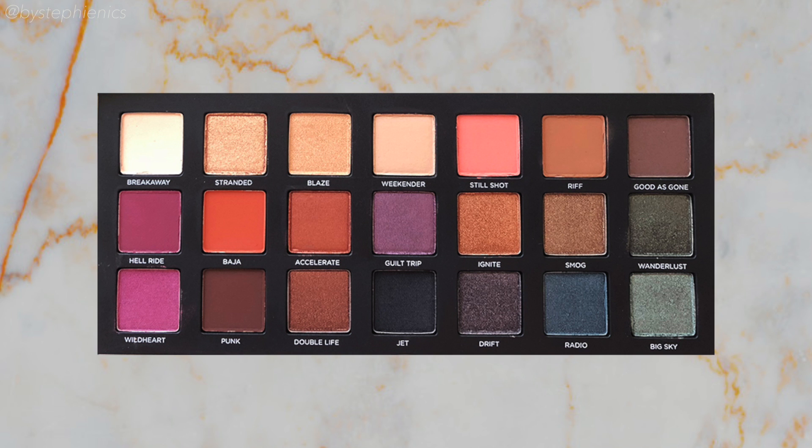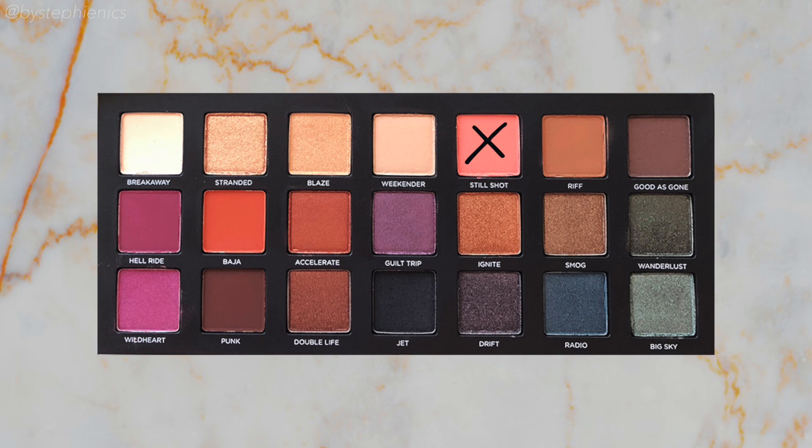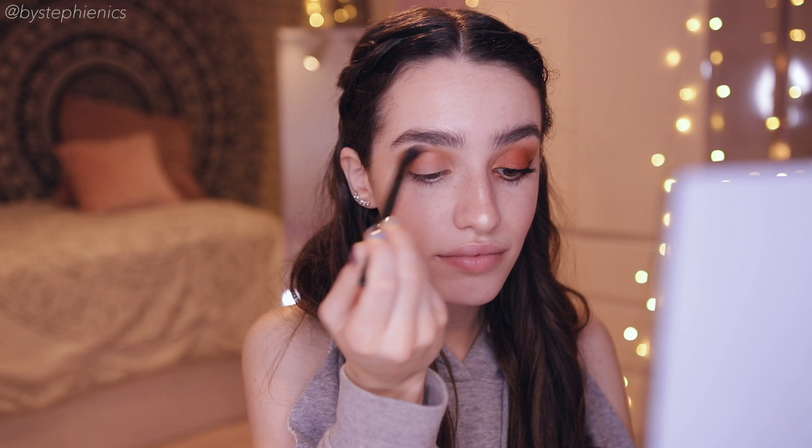Next I'm gonna go into Rift, a nice medium warm brown matte, and I'm gonna use it as my crease color. I'm bringing this along the whole crease but focusing a little extra on the outer corner. To bring a little more life to the crease, I'm going into Still Shot, a little bit of a bright orangey pink color. I'm just gonna lay that right over Rift to brighten things up.